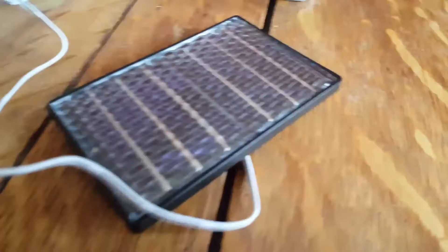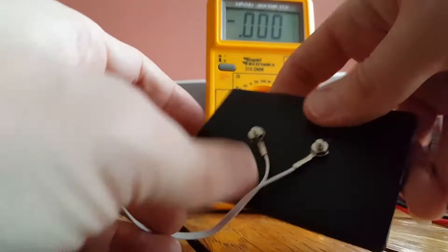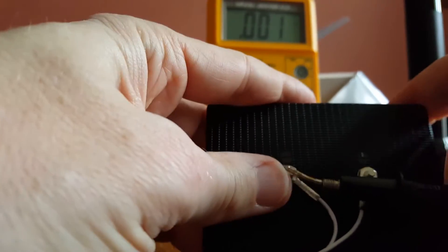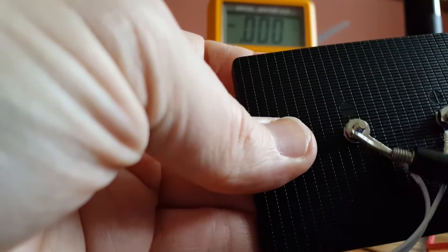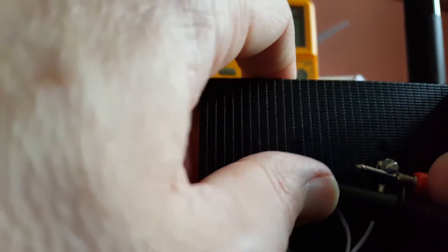It is producing some electricity though. And you can see that if you get your multimeter, which I've also provided for you, and you get your solar panel, turn it around, and get your probes for your multimeter. You may need a bit of help from a friend here. Make sure one of the probes is touching somewhere on that little nut there, or anywhere on the metal, and the other one is touching the other terminal. And then hopefully you can see it is producing a little bit of electricity there.